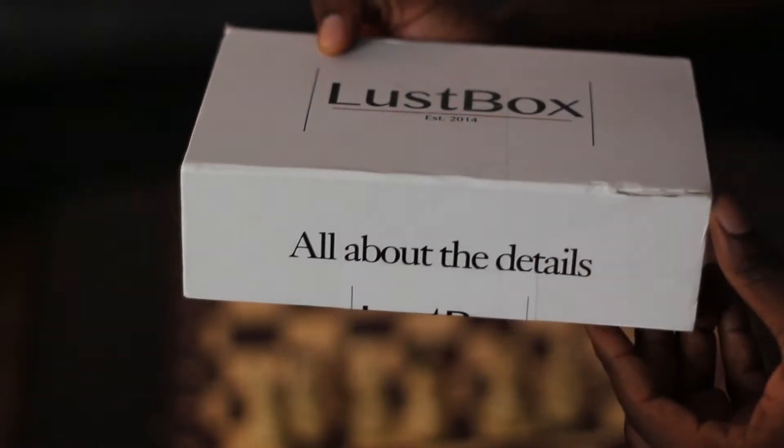This company is based in Oslo, Norway, and basically what they do is every month they send you four items. This can be style accessories, grooming items, or a combination of both. Let's take a look at the presentation.